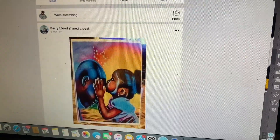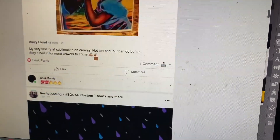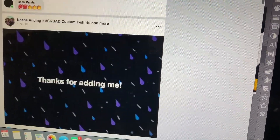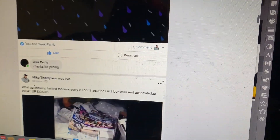Join the squad today on Facebook. I'm trying to figure it out for Instagram but basically if you want tips and tricks and knowledge for your custom apparel business, this is the place to be. Join squad today.